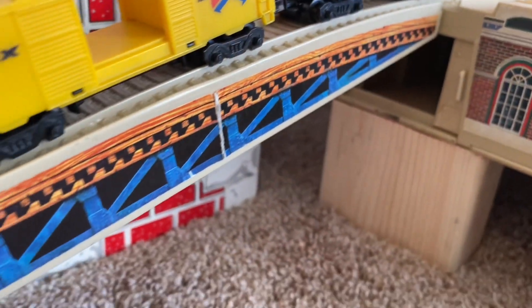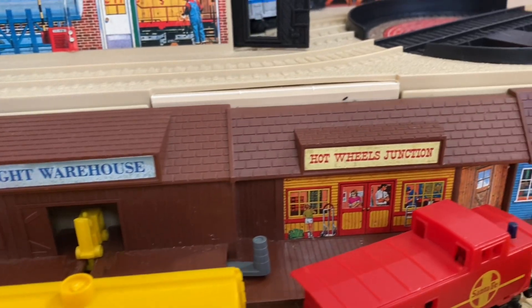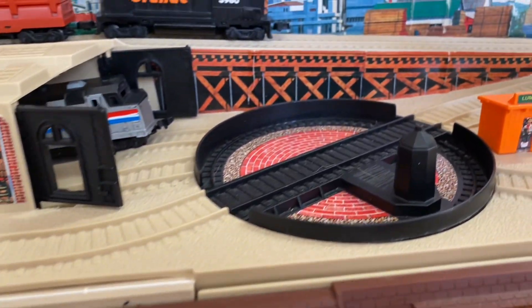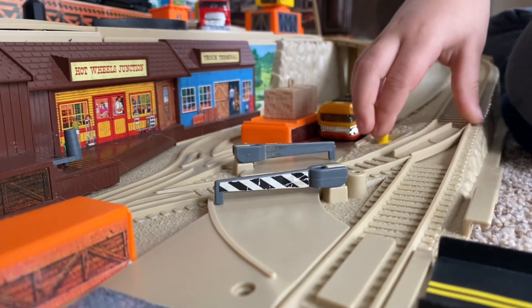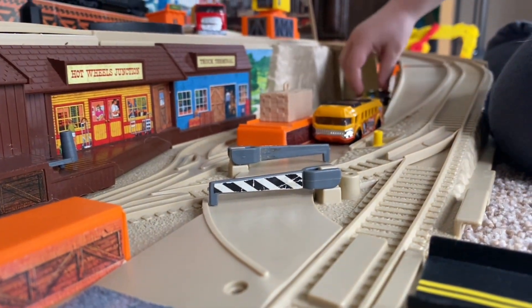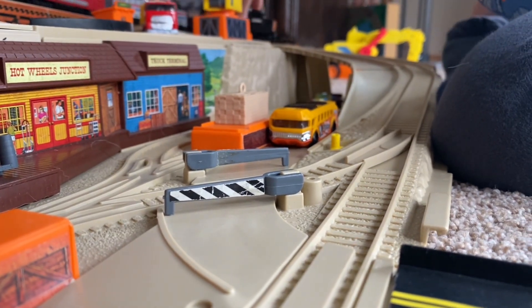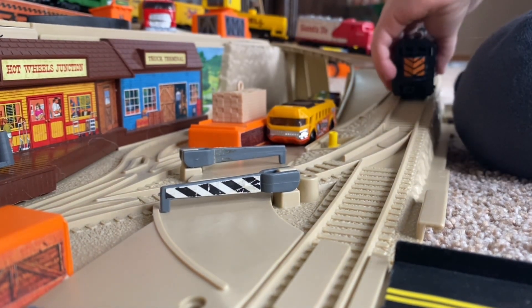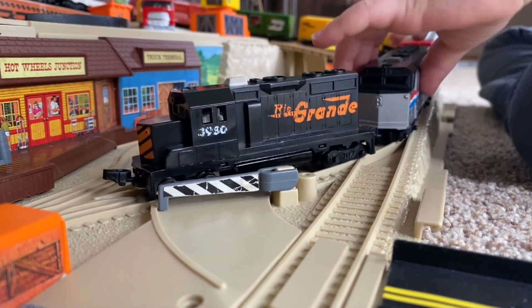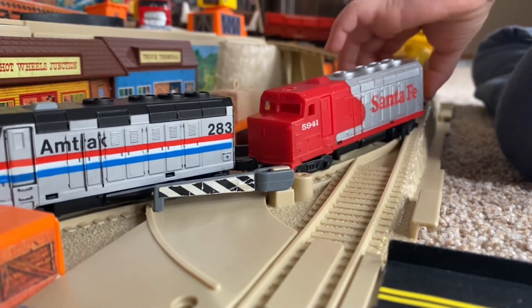The playsets made heavy use of stickers, which were really detailed and looked nice at the time. But after 40 years, they get dried out and start to fall off or start to bubble or peel in certain areas. My Freight Yard set is actually slightly newer from 1990, and it used to have stickers on all of the roads and those all fell off. Oddly enough, all of the older design stickers stayed on mine. That's definitely something to watch for when you're looking for these on the secondhand market — you'll see lots of missing stickers.